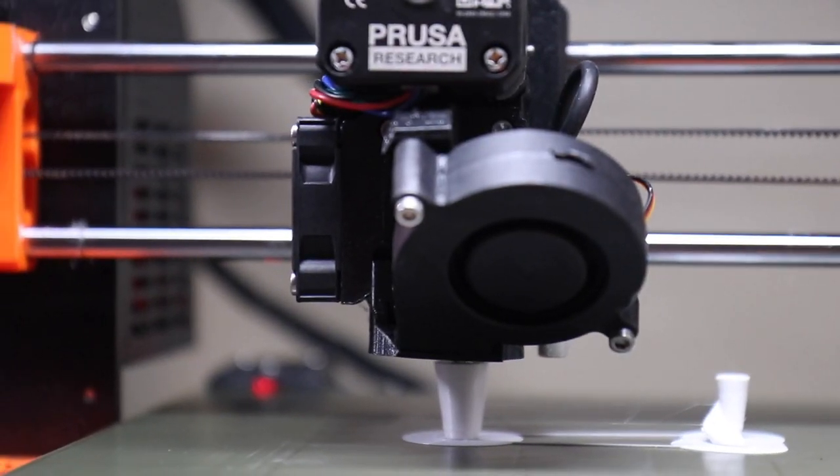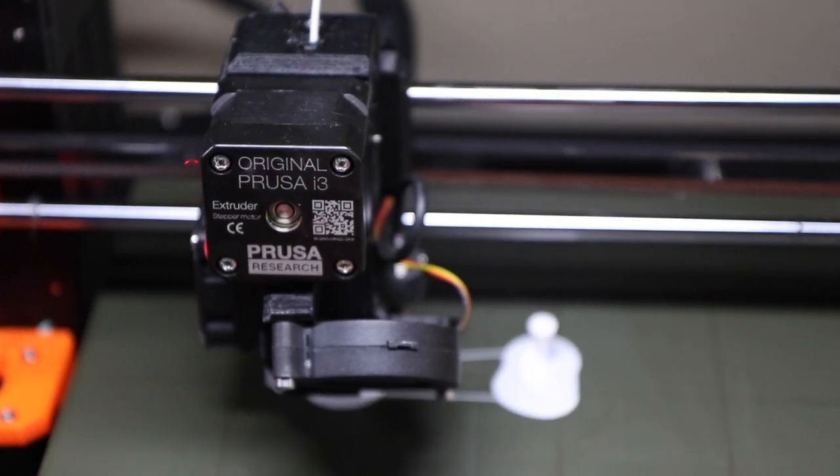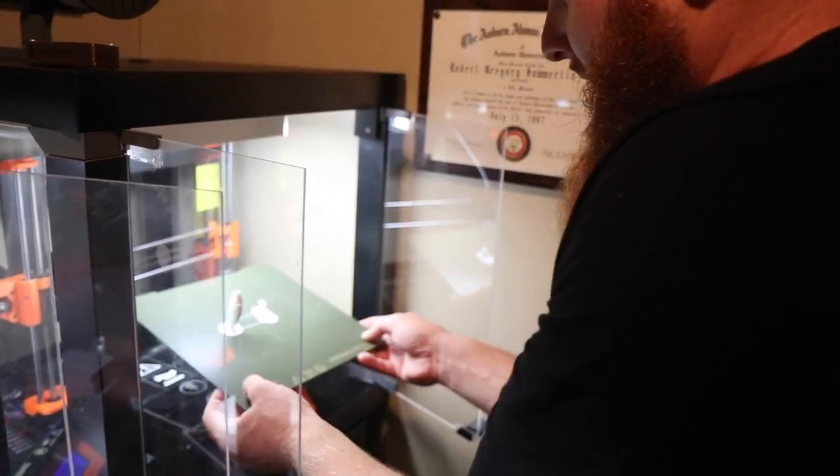The computer basically moves the print head and the base layer back and forth. This one comes out the same way.